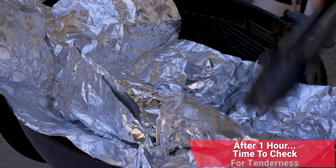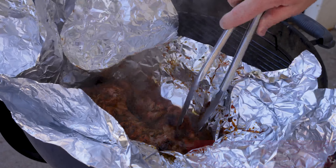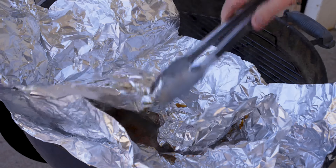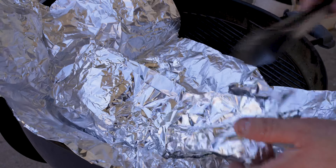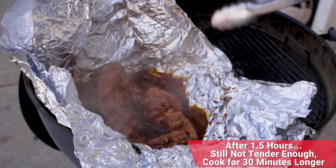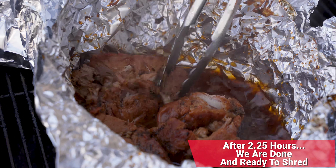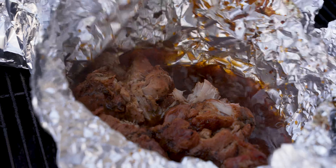Here we are right at the one-hour mark. Let's take a little sneak peek and see where we're at — is it time to shred or do we need a little bit longer? Looks like we need a little bit longer, so we'll wrap it back up and go for another half hour at 400 degrees. Hour and a half check-in — not quite there, so we're going to let it go for another half hour.